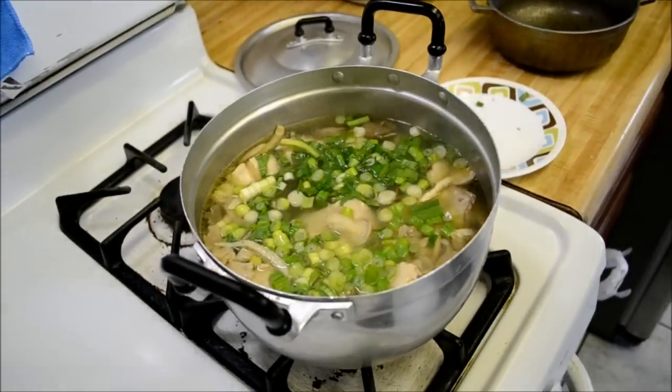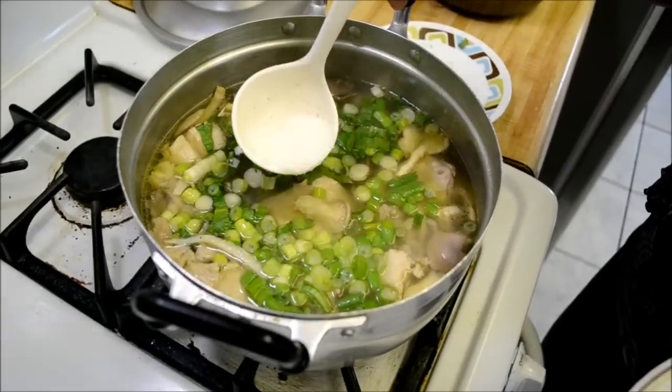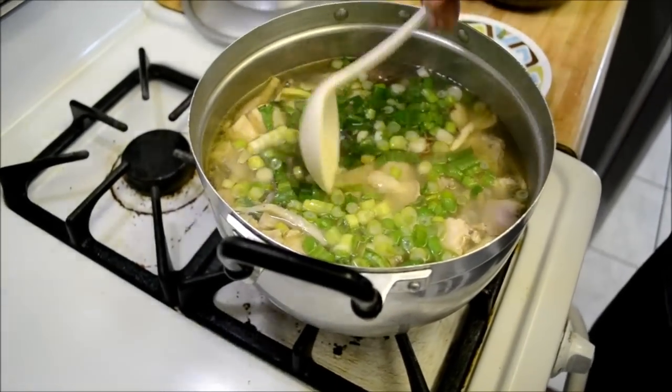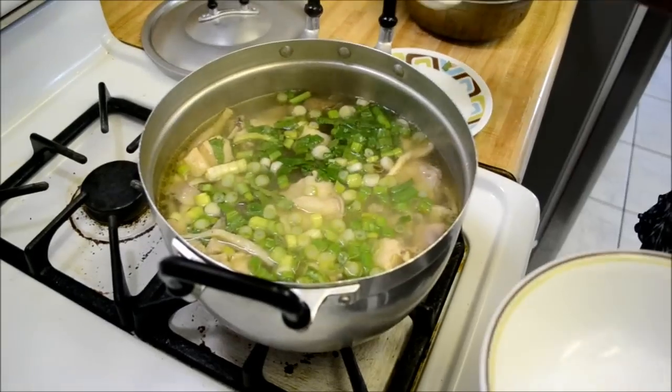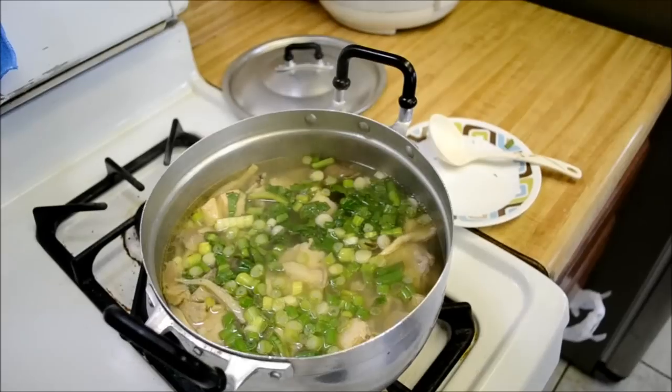MSG — all right, forgot one more thing: MSG. I have about a tablespoon. You can add it if you want — it's optional. I know some people don't eat their food with MSG.